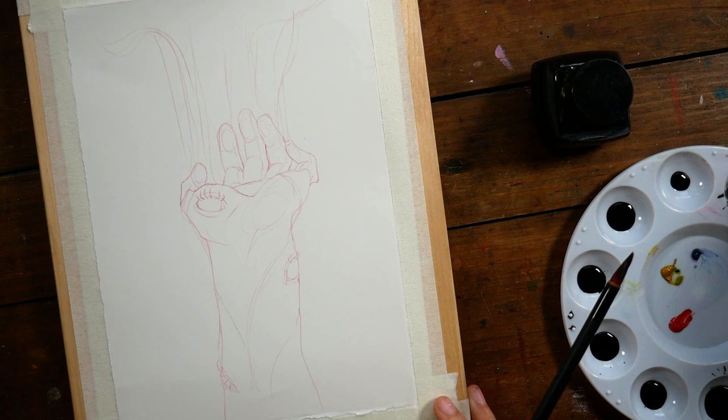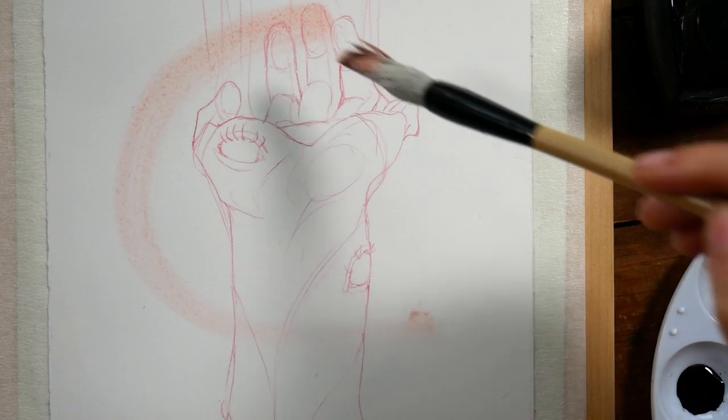Hey guys, Arlicia here. Welcome to another video. I have three more Inktober pieces to show you. These are from days 5, 8, and 9.